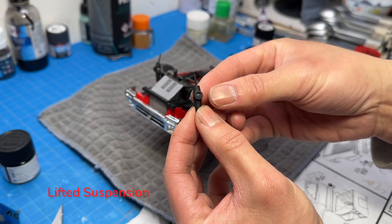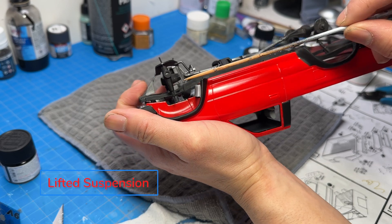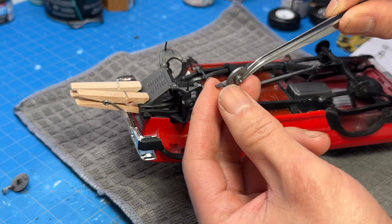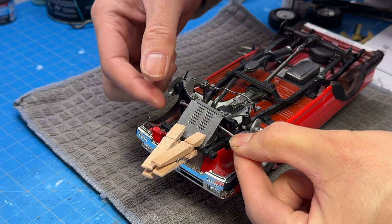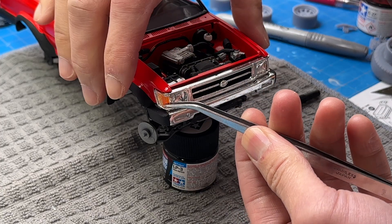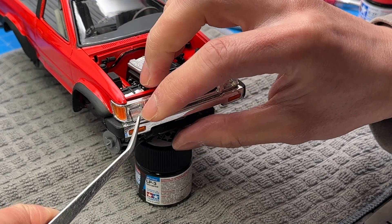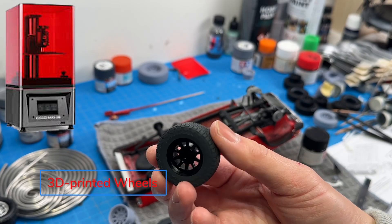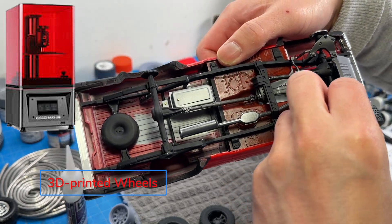This is a lifted suspension. In one of my earlier videos I'll show you how I lifted the suspension of this truck — pretty critical for this build. You have to lift it and you have to put big wheels on it. Finishing up assembly of the little details on the outside like lenses. I 3D printed these wheels — I had someone design the off-road wheels for me and printed them on my resin 3D printer. I have a separate video for that if you want to check that out.